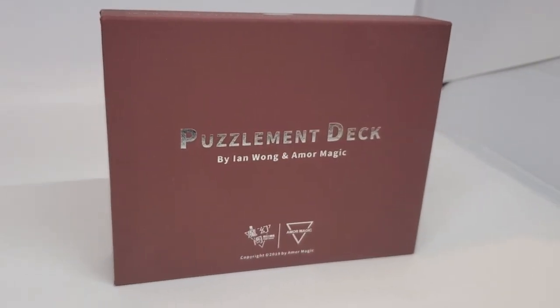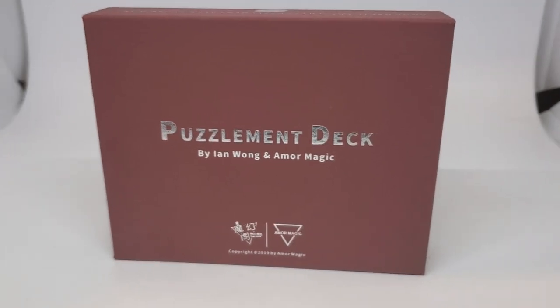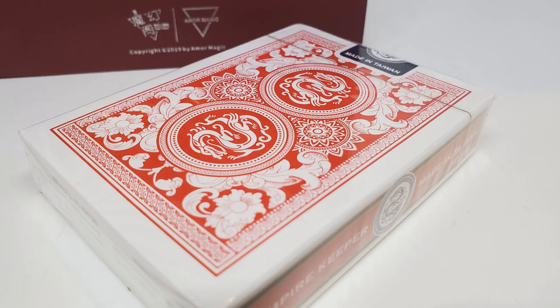It is a classic forcing deck that is sold even at dollar stores, that you probably have at the bottom of your drawer. A classic forcing deck that you could easily buy from any magic site or eBay for less than five bucks. However, as promised, Ian Wong says it's not just that — it's more. So he's added some bells and whistles to it to improve upon it and give it his spin.